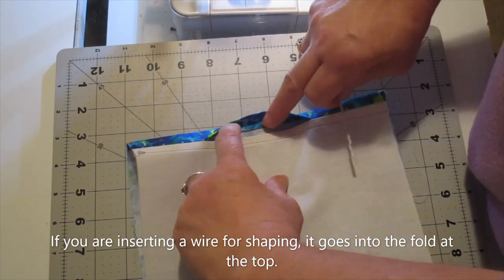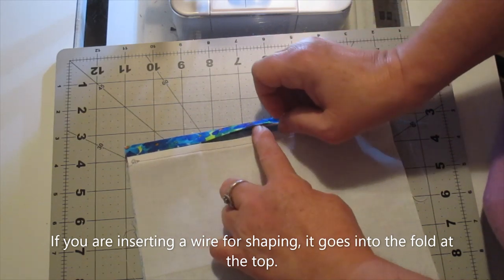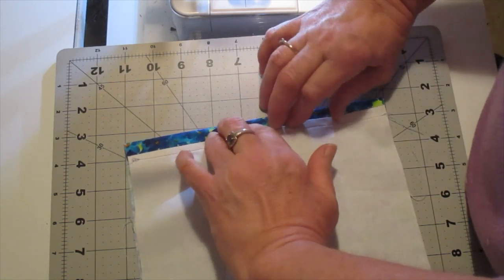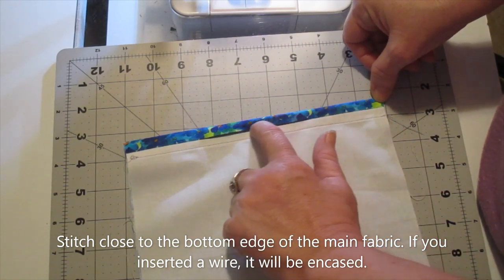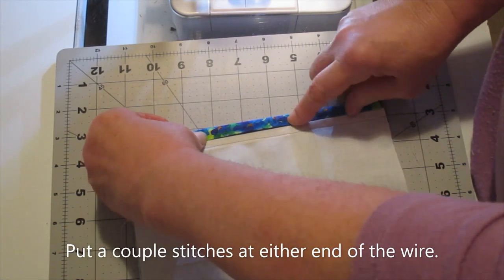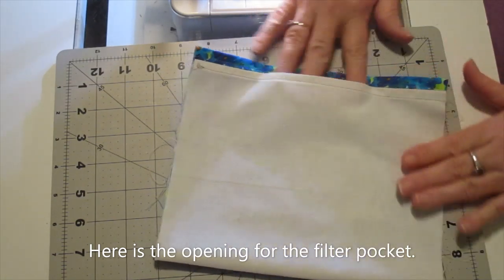If you're inserting a wire, this is where it'll go — into that little section right at the top. It'll be encased in there when you stitch close to that edge. You're going to stitch right along the seam allowance and across the folded edge. You could give a stitch or two on either end of the wire if you'd like.